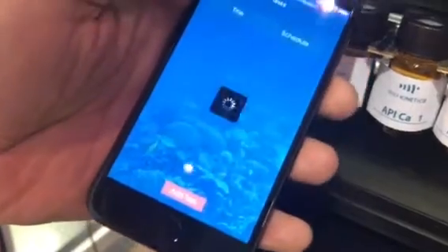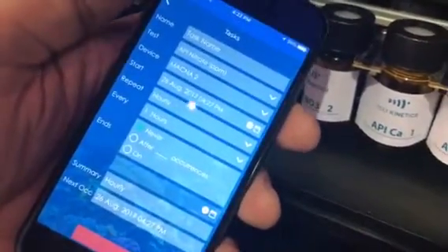It's on the 28th drop, which is 8.9 DKH. You can go to charts also, look at charts. You can go to test and just add a test, which will repeat every day or every hour or every week.